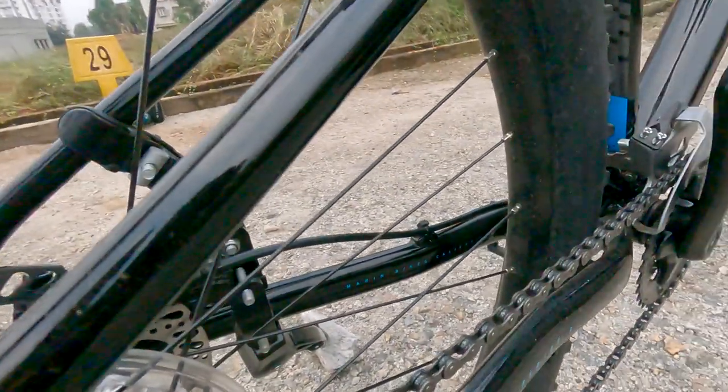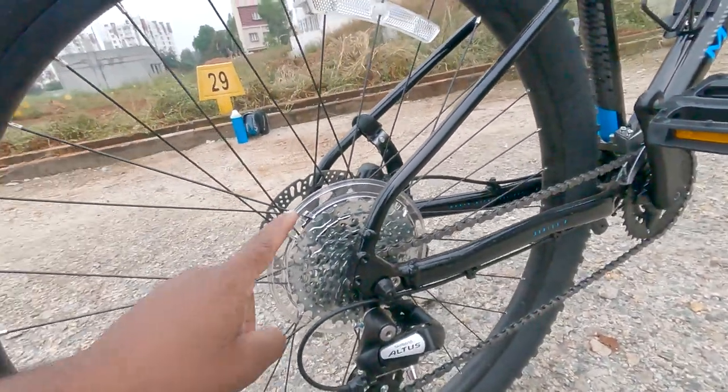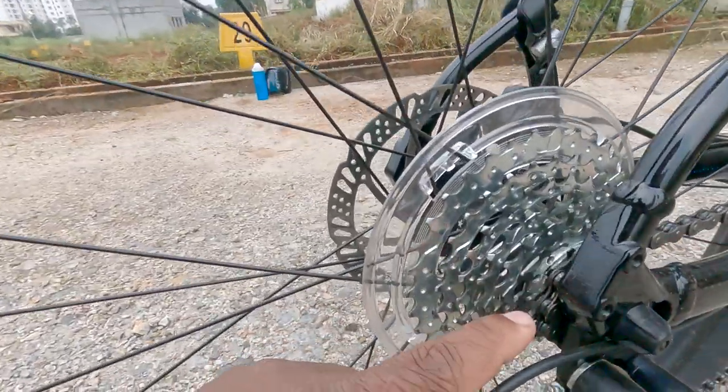This bicycle has 16 gears. In the front it has 2 gears, and the rear cassette has 8 gears — counting 1, 2, 3, 4, 5, 6, 7 and 8.